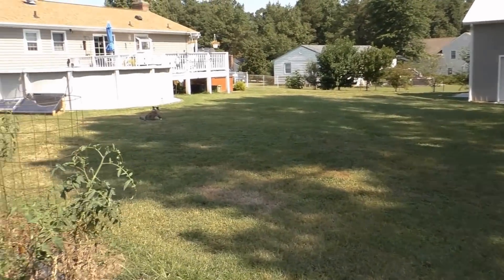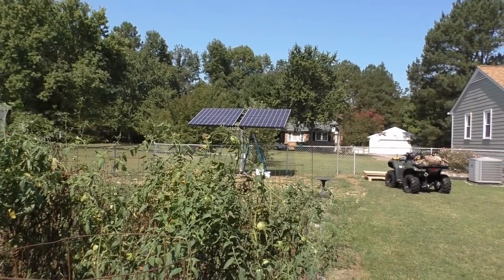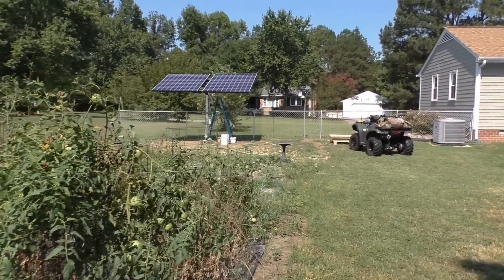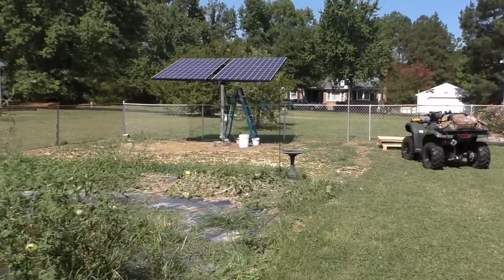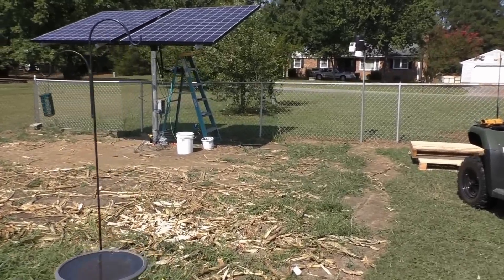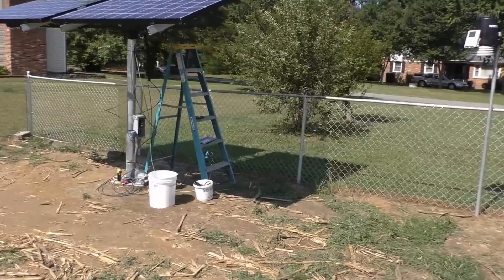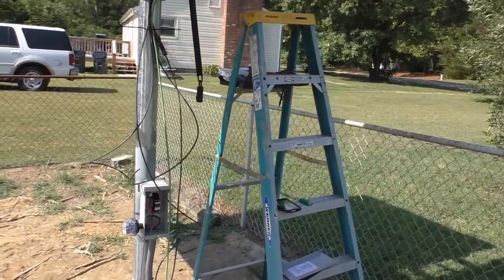It's a pretty day — those panels are just shining away, absorbing heat. I'm trying to get the power hooked up. I could have worked on it last night but I was just burning out. Trying to keep the wiring neat and all that — it's tough sometimes.